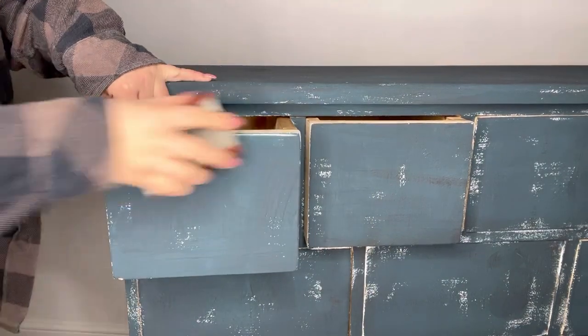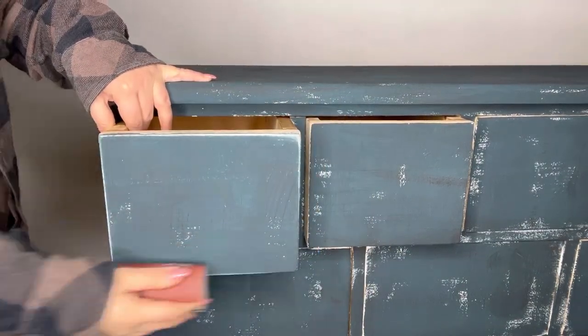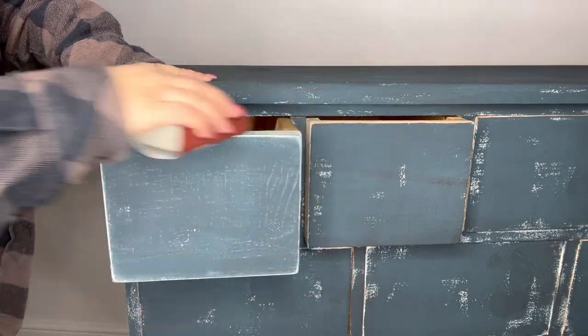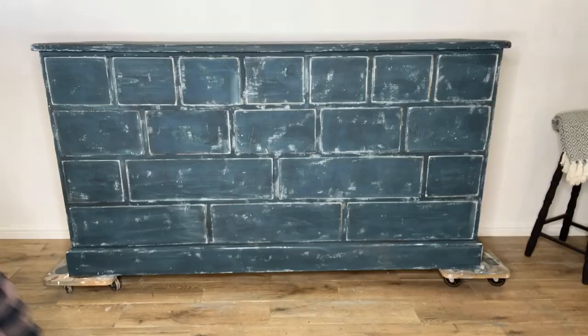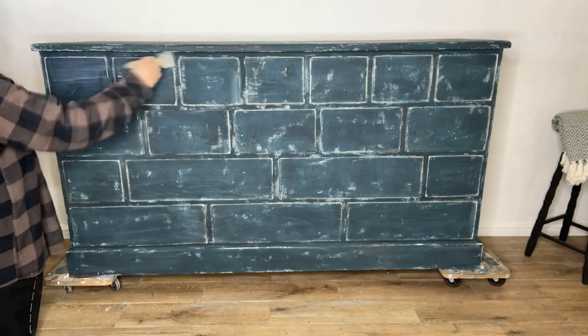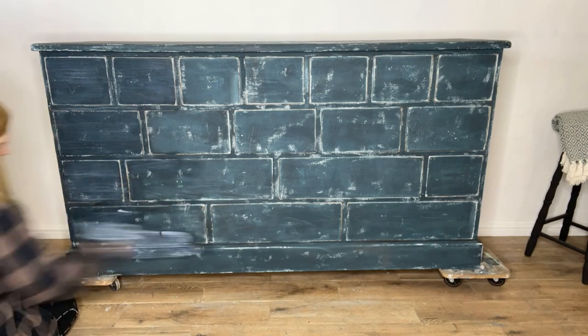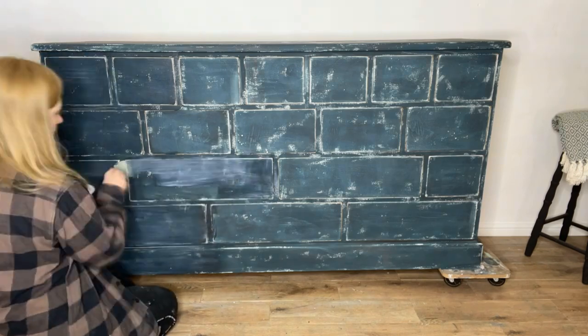Now it's time to sand with a fine grit sandpaper. I'm mainly focusing on the drawer edges, but I will lightly go over the whole piece just to smooth it off slightly. Now that I'm happy with how the Terra looks, I'm sealing it all in with some Terra Seal in flat, applying two coats all over the piece.